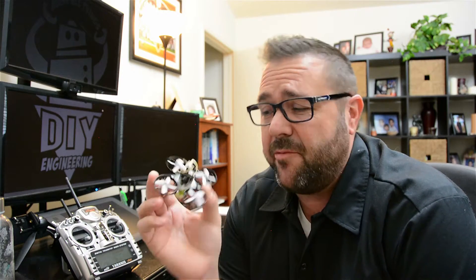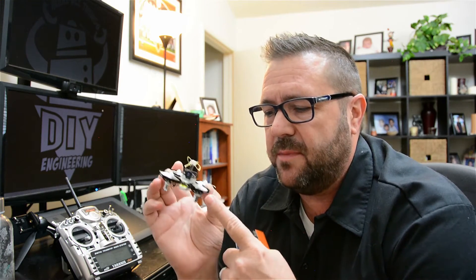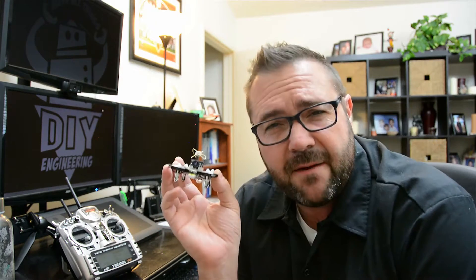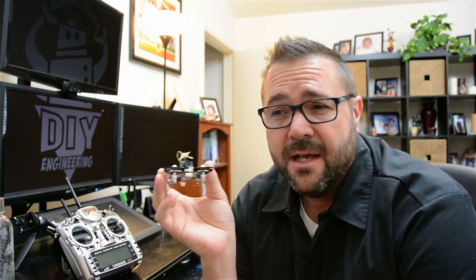We are not going to spend a lot of time on this segment, but we have the Tiny Whoop. If you recall, we built this from the Inductrix. This actually has a carbon fiber upgrade kit with the aluminum ducts. Recently we got our newbie drum Bee Brain, which is a BetaFlight compatible flight controller that will replace the Inductrix flight controller. That will allow us to fly in full rate mode and acro mode so we can tune it through BetaFlight to really lock in the control and do more acrobatic maneuvers, consistent with other multi-rotors.